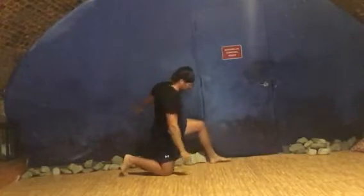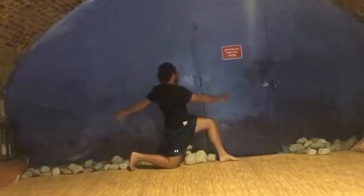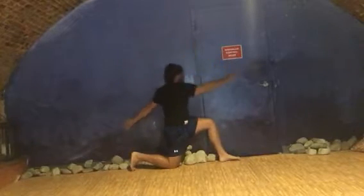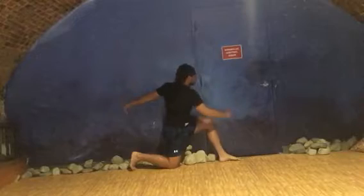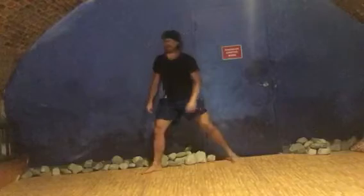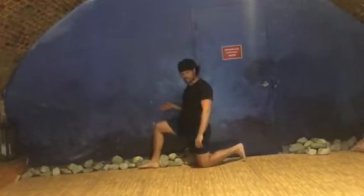If you can get right next to the wall, I want you to lean into it. To do the other side, simply spin around — make sure the leg that's up front is closest to the wall.